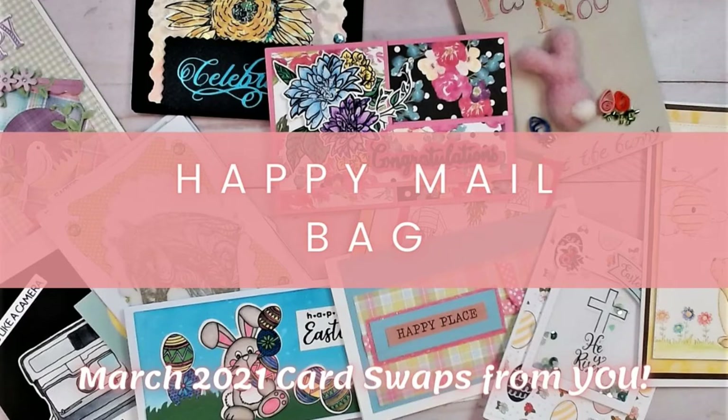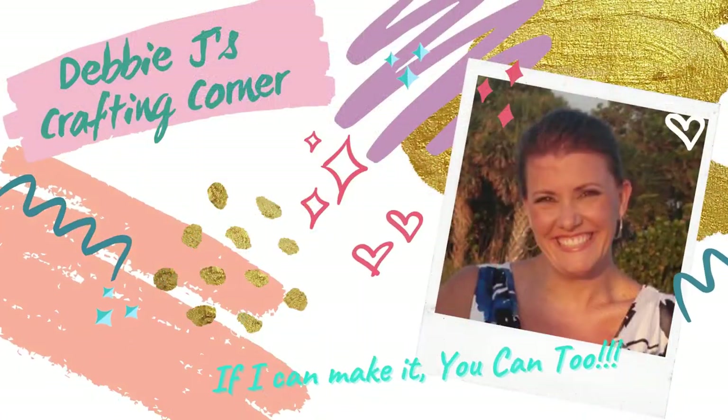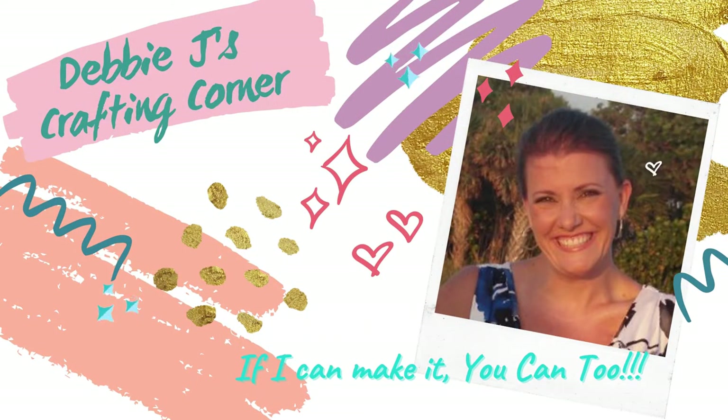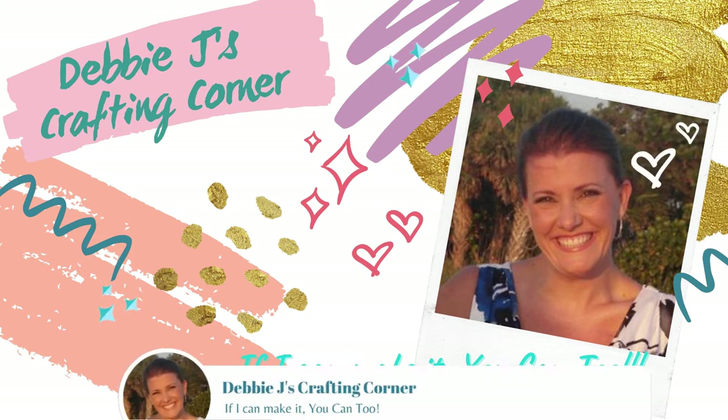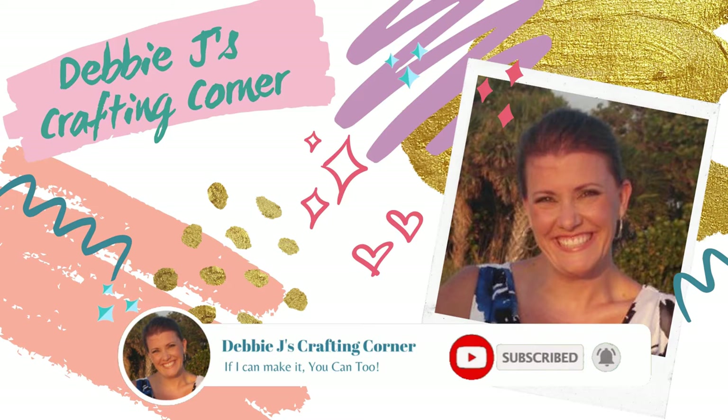Hello guys, it's Debbie from Debbie J's Crafting Corner and it is time for another Happy Mailbag. Welcome to Debbie J's Crafting Corner. I'm Debbie and I want to help you unlock your creative potential. Each week I show you how you can create awesome cards and other crafty projects, because if I can make it, you can too. If you'd like to see more tutorials and inspirational videos, be sure to subscribe to my channel and hit the bell to be notified every time I upload a new video.